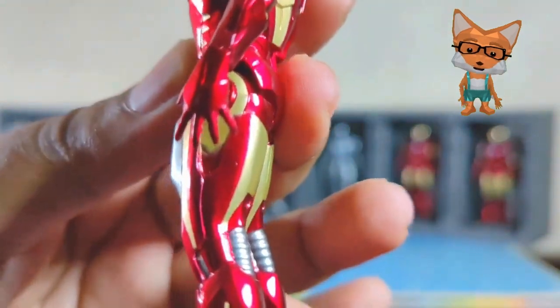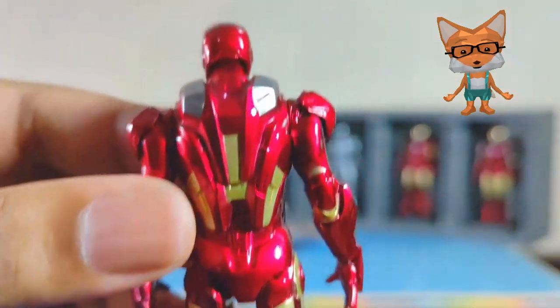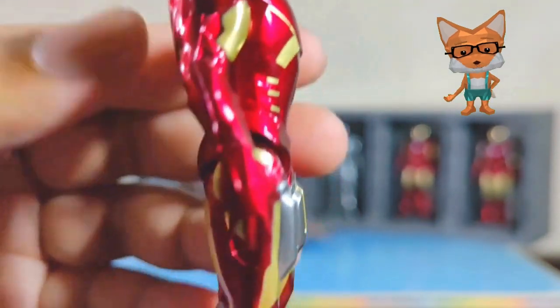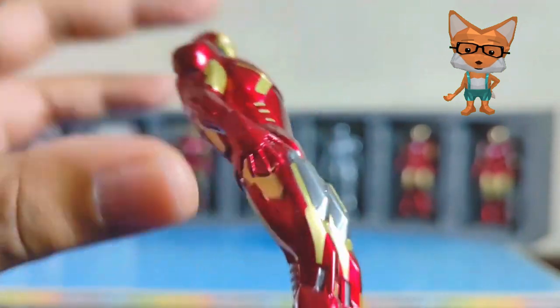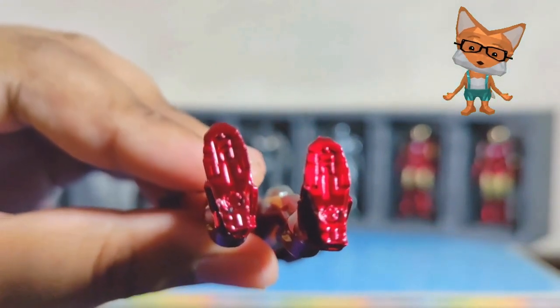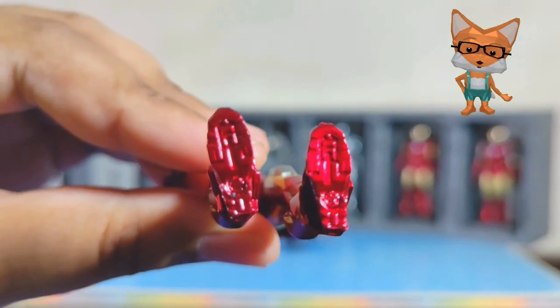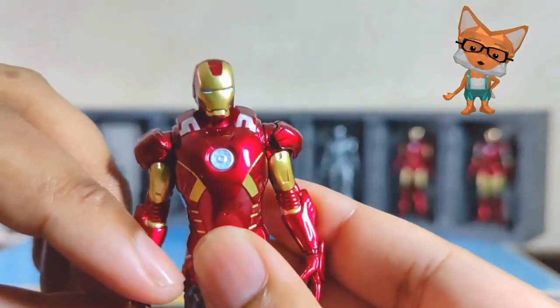Let's check on its detail. Wow, I'm impressed. Despite its size as a 4-inch figure, the Mark 7 suit is almost similar to the movie in Marvel's cinematic universe. Every detail is there, even the bolt stamping and footprint can be seen clearly. The paint job is superb, following closely to the movie version.